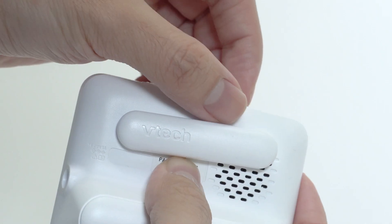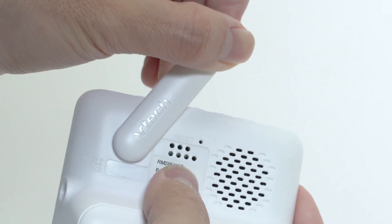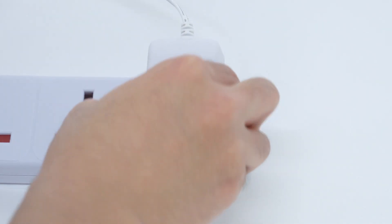Make sure you raise the antenna of the parent unit. It is a necessity, or the monitor will not function normally.